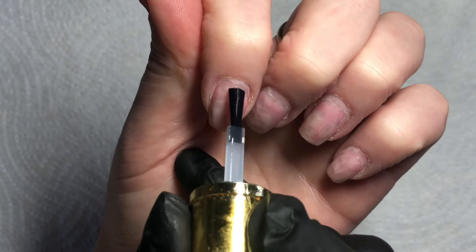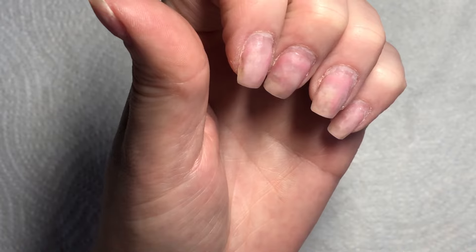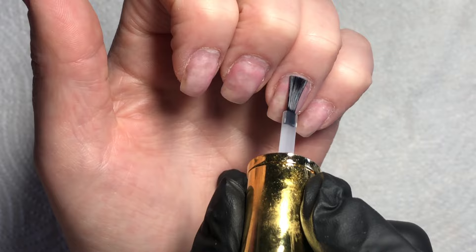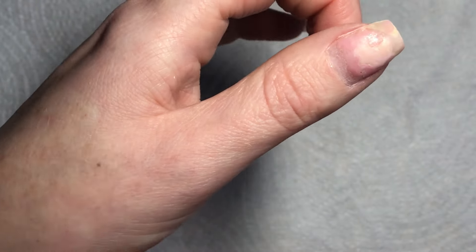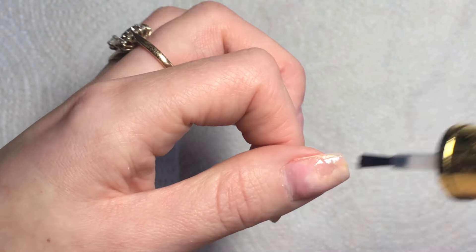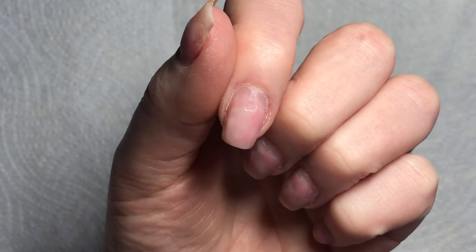First I'm going to apply this acid-free primer from Glitter Bells. This is what I used last time and there was barely any lifting at all. I'm applying it to every finger, scrubbing it into the nail plate — but I don't have a whole load of product on the brush, I dipped it in the bottle twice. Make sure no product floods into your cuticles or skin.